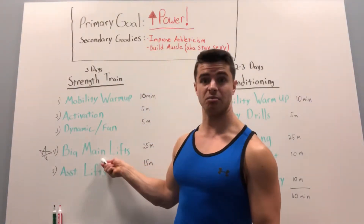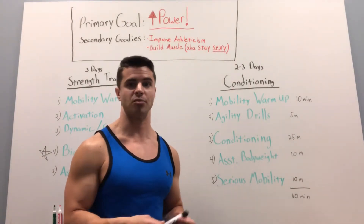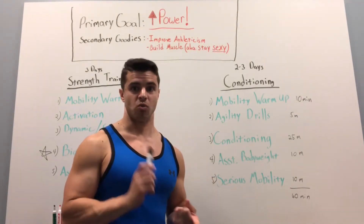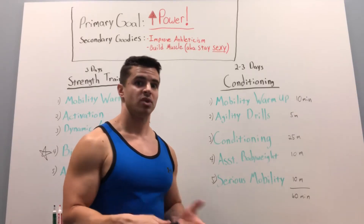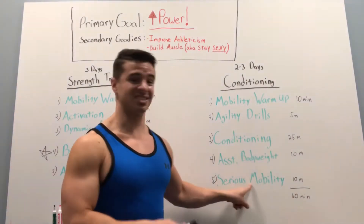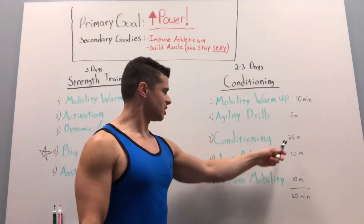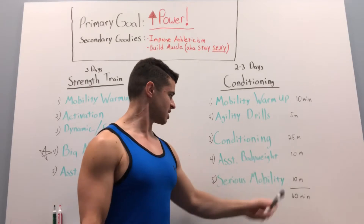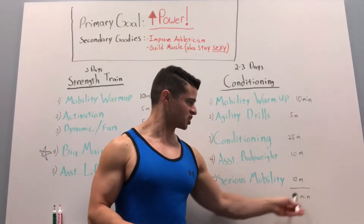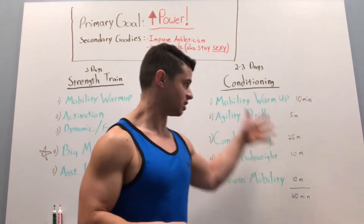I might work on smaller muscle groups — rotator cuff work, abductor work for my hips. It was stuff that was not incredibly demanding, nowhere near the demands of my main lifts, just something to get the muscles working and maybe get a little out of breath in a circuit style. Then I did some serious mobility — weighted mobility or PNF stretching. The time breakdown: about 10 minutes to warm up, 5 for agility, 25 for conditioning, and 10 and 10 for the rest — about 60 minutes total for a complete workout.